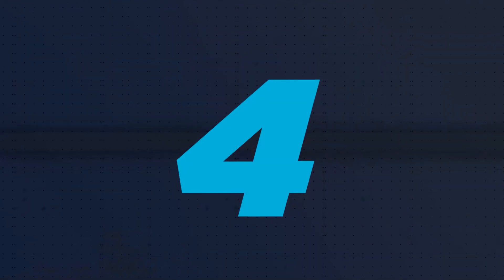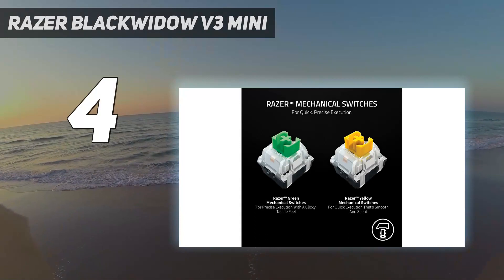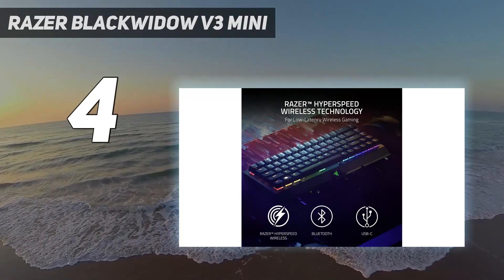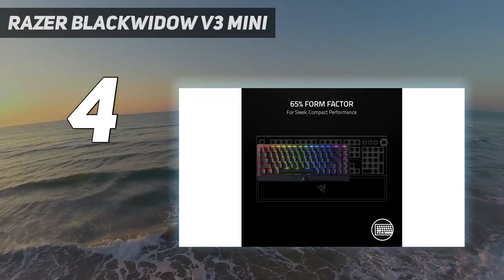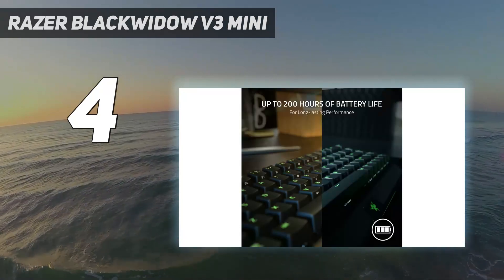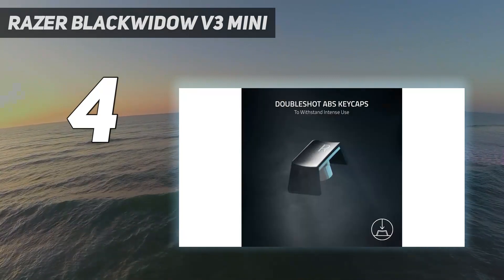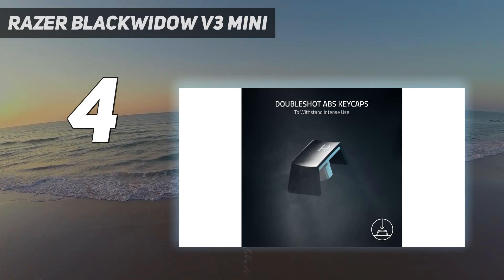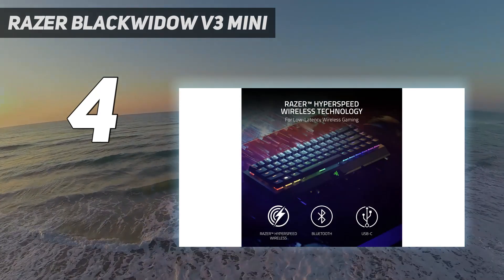Coming at number 4: Razer Blackwidow V3 Mini. The best wireless gaming keyboards are built for portability as well as performance, and nowhere is that better exemplified than in the Razer Blackwidow V3 Mini Hyperspeed. This is more than a scaled-down version of the V3 Pro — you're getting a 65% keyboard perfect for slinging into a backpack and keeping your desk space clear, with functionality options often abandoned on smaller 60% models.